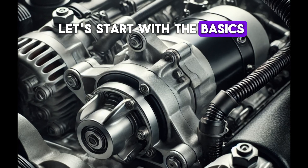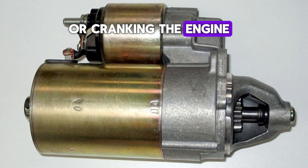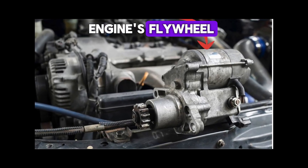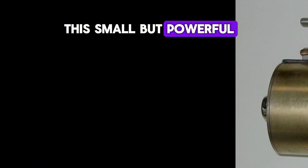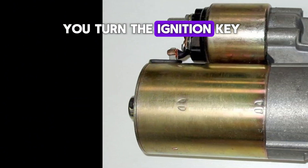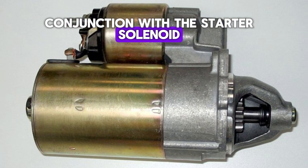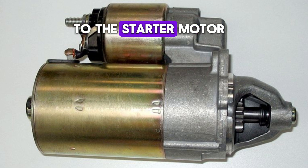Let's start with the basics. A starter in a car is an electric motor that is responsible for turning or cranking the engine to start the combustion process. It engages with the engine's flywheel, allowing the engine to spin fast enough for fuel and air to ignite in the cylinders. This small but powerful motor is activated when you turn the ignition key or press the start button, and it works in conjunction with the starter solenoid, which plays a crucial role in completing the electrical circuit to the starter motor.